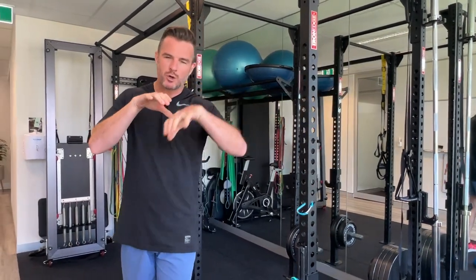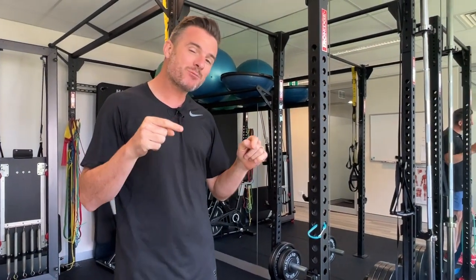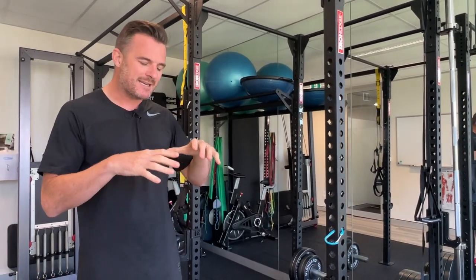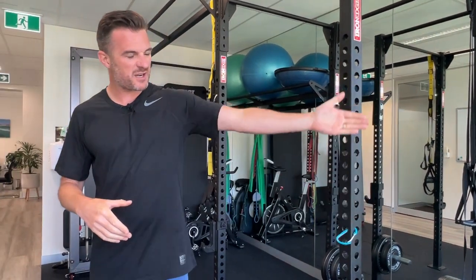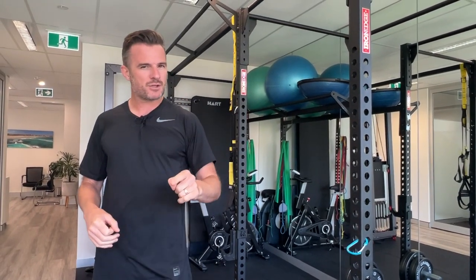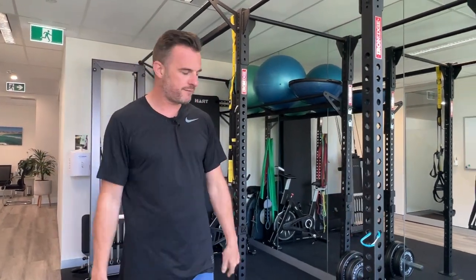Sometimes you just need a bit of shoulder mobilization. In the clinic we get in there with our hands and stretch the shoulder out to get more range. At home, what you can do is try to replicate what we do in the clinic. This one is hard to set up and difficult to do, but it is effective. If you need that last bit of range from around 60 to 90 degrees to help you with overhead movements, give this a shot in between seeing the physio.